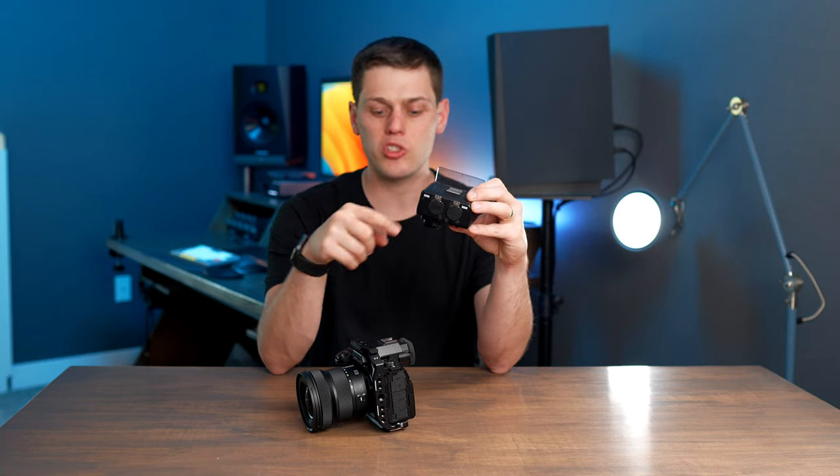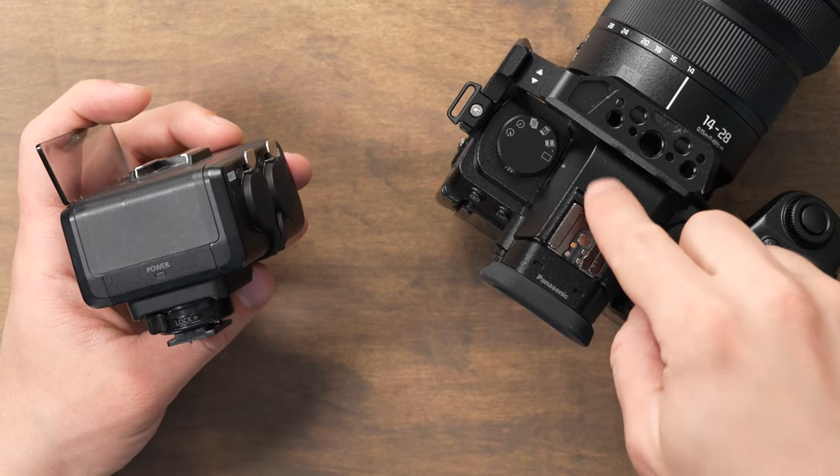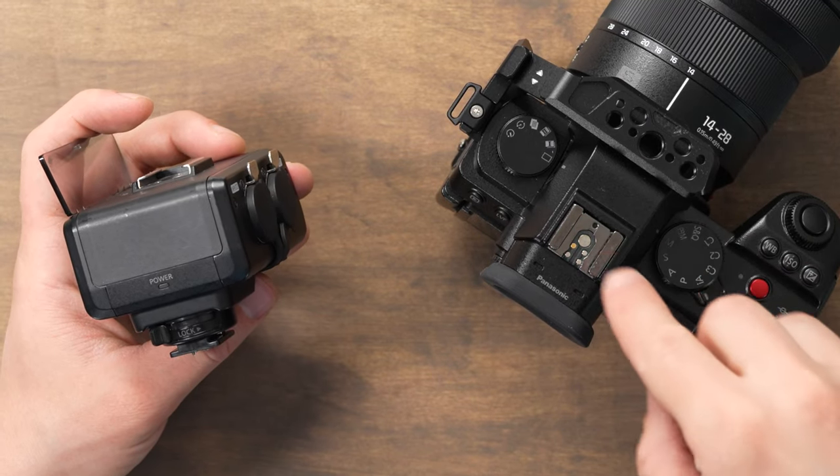One really cool thing to note: when used with compatible cameras, this actually still allows you to use the jack on the side of your camera. So you can record directly into the camera as well, and that records on channels three and four. You get four channels of audio — channels one and two come from the XLR jacks, and three and four come from the eighth-inch jack on the side of the camera.